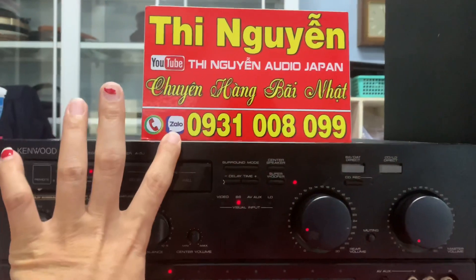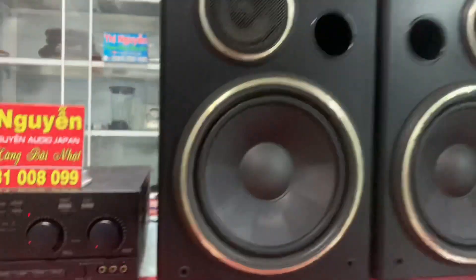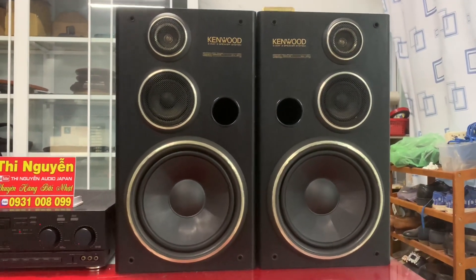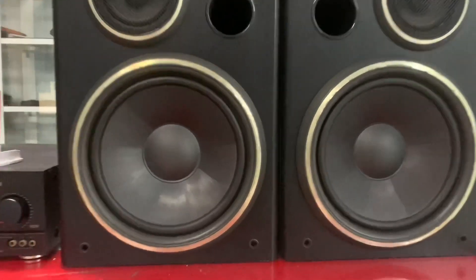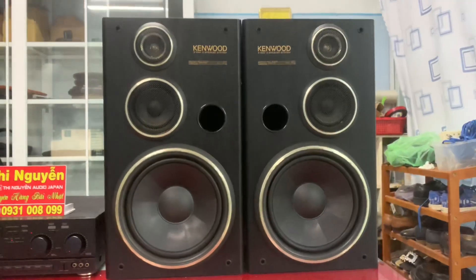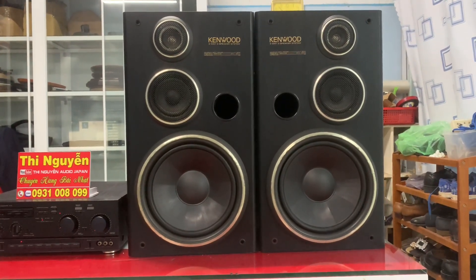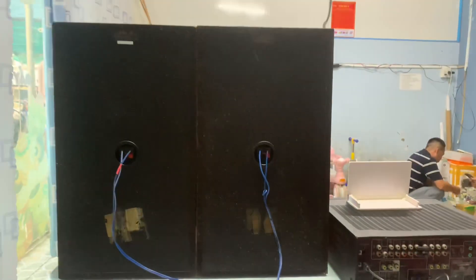Kích thước của Amli: chiều ngang 36cm, chiều cao 12cm, hậu sâu 30cm. Và đây là cặp loa Kenwood 5G, công suất của loa là 200W. Trở kháng của loa là 6 ohm. Loa 3 đường tiếng, bass của loa là 25cm, gân dải tẩm dầu, màng carbon, đánh rất là chất lượng. Chiều cao của loa là 56cm, chiều ngang cả 2 loa là 68cm. Hàng em bán ra bao nguyên bản, bao hoạt động ok, nên các bác yên tâm sử dụng.